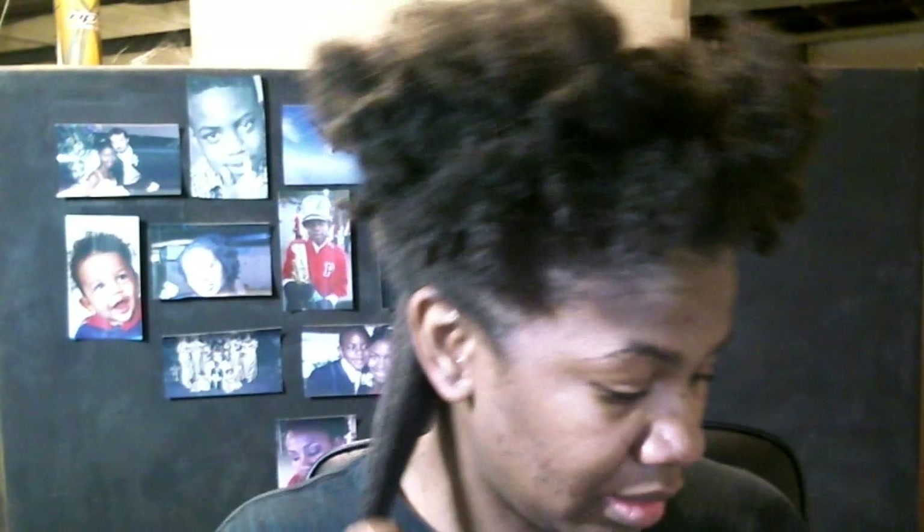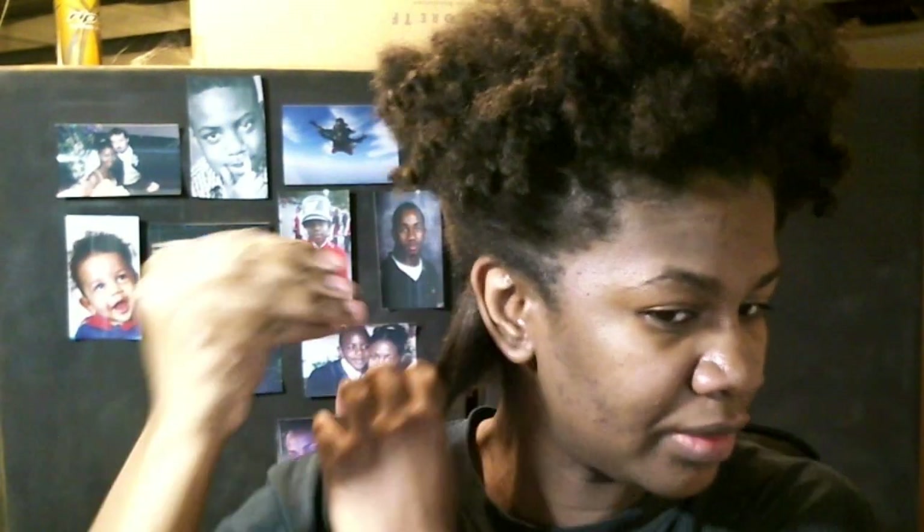Honestly, I don't even know if I need to use the Karen's Body Beautiful again tonight. My hair holds on to the product, but I'll use it anyway. I'll just use like a little tiny finger-full.